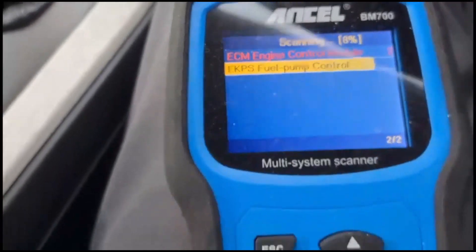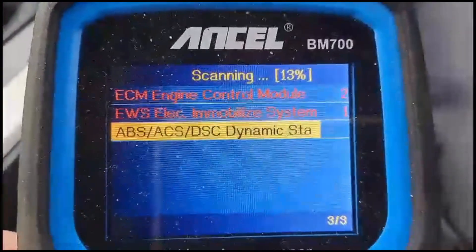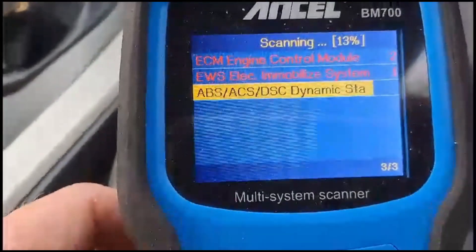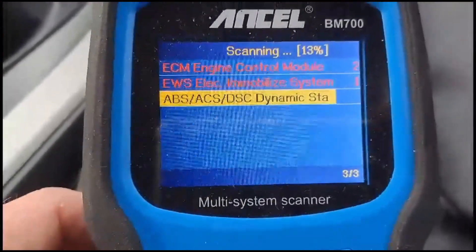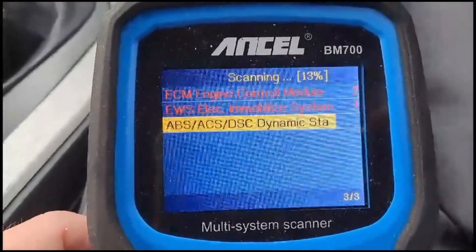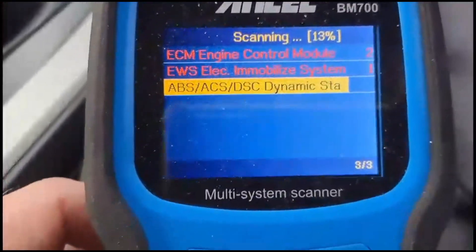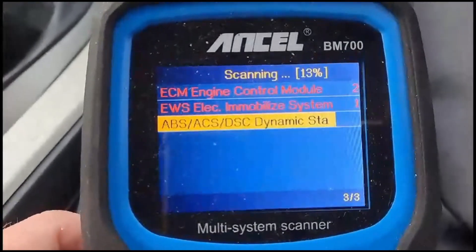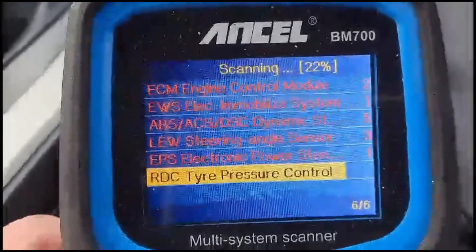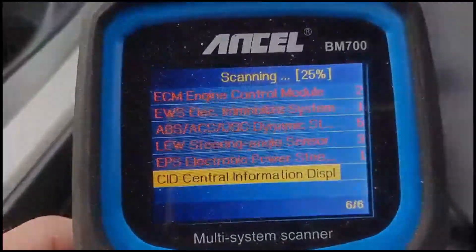I'm just doing a scan now using my Ancel diagnostic kit that I bought, to see how good it is with this BMW. I selected the vehicle - BMW, then the Z series, 2002 to 2008. It's doing a complete scan there, so that's working well. I'll get back with the results.